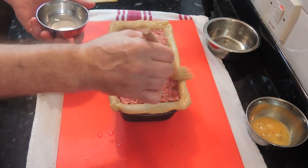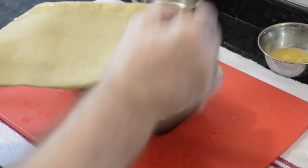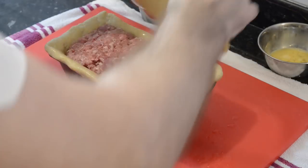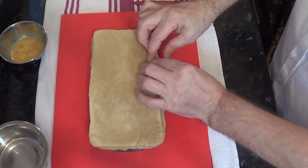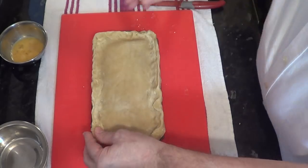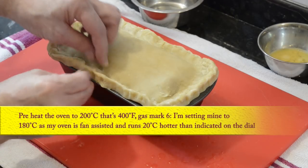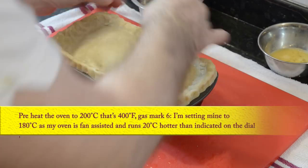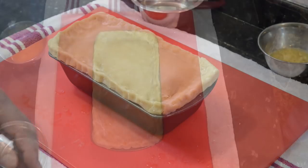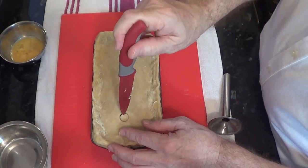Before putting the lid on, give the edges of the base and around the edge of the lid a good brush with plenty of water, as the pastry could well be starting to dry out a little by now, so work as quickly as possible. Nip the two edges together quite firmly - you don't want it to burst open in the oven. You can get creative with the edge pattern and the decoration on top. Now that the lid's on, you need two ventilation holes in the top - I'm using my skinny sausage-making nozzle to do mine. These holes will also be used for pouring the jelly into the pie.